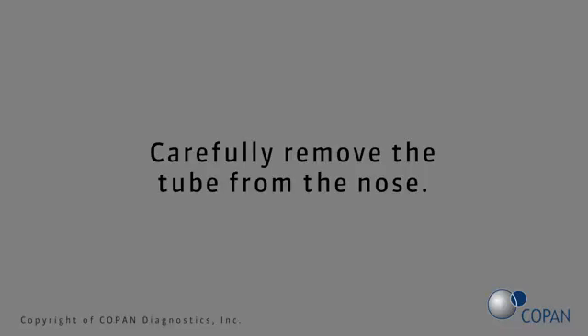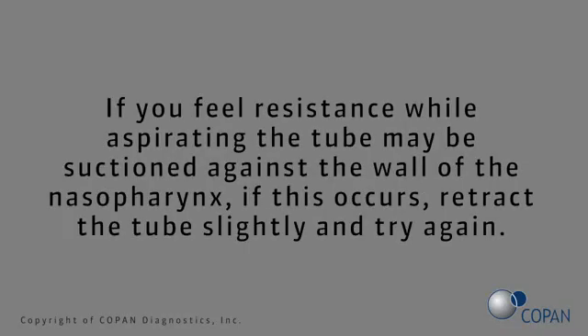Carefully remove the tube from the nose. If you feel resistance while aspirating, the tube may be suctioned against the wall of the nasopharynx. If this occurs, retract the tube slightly and try again.